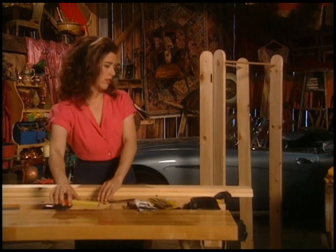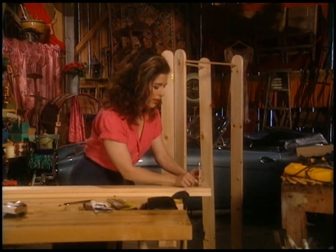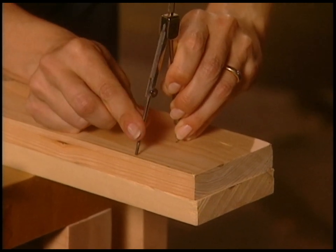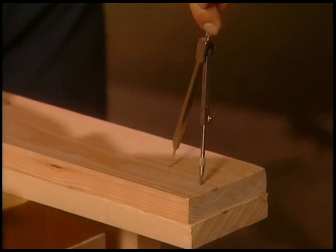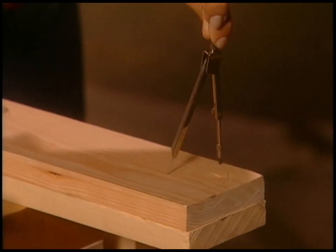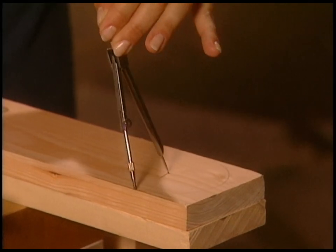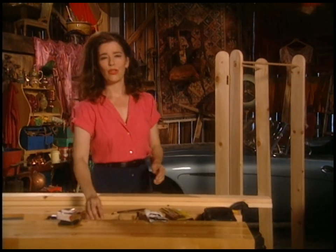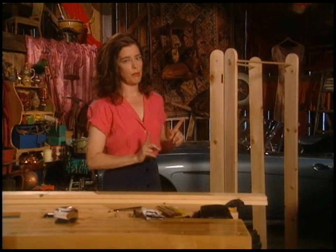Just lay the pointy bit in there, stretch that lead over to the edge of the board, grab the little twiddly bit up top, and around you go — that gives you a nice arc. Then we're going to cut that. I cut that using a jigsaw, an electric jigsaw. You can also use a coping saw, which is a little hand tool.